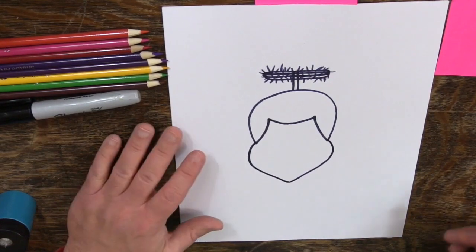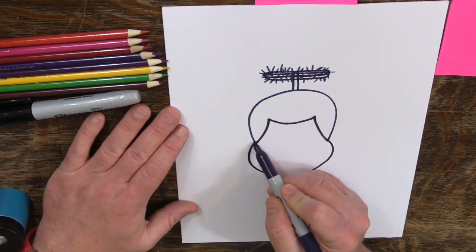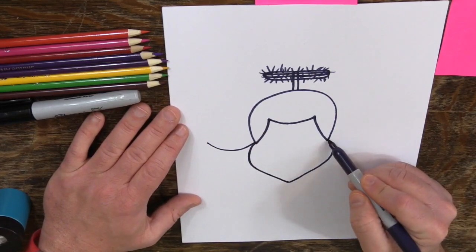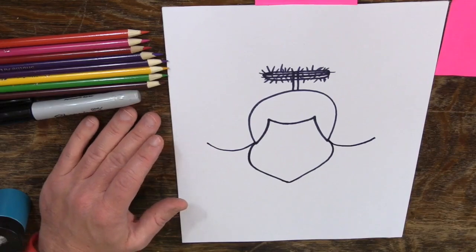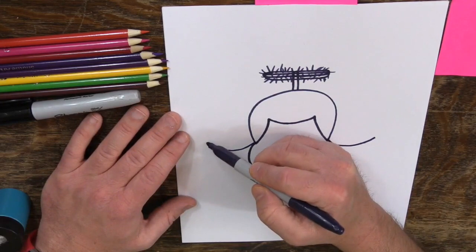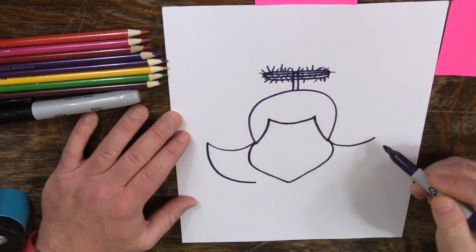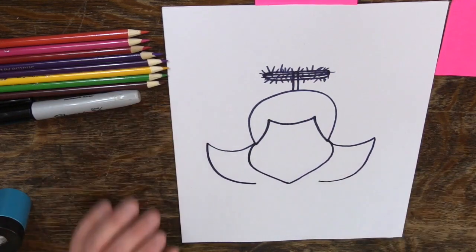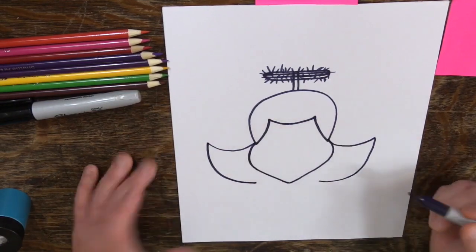Here's what you can do: come back up here and draw a curved line like that, and then another curved line like that. Remember, pause the video if you need to. I'm going to bring this down here like this, and I'm just going to stop there because I want to draw her neck, but I'm not a hundred percent sure where that's going to be. So let's come back up and do our eyes.